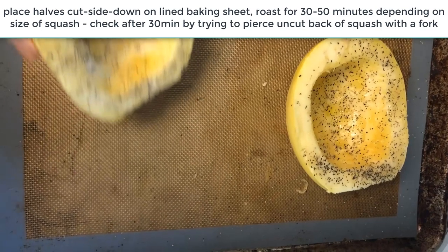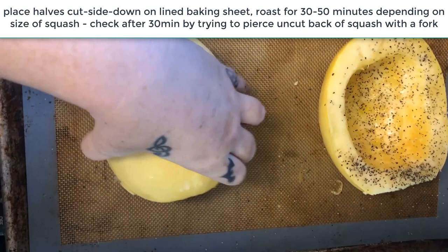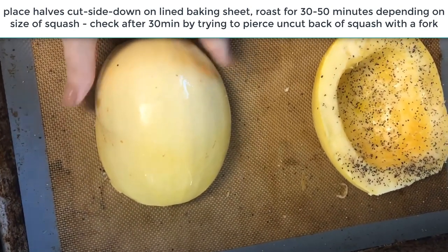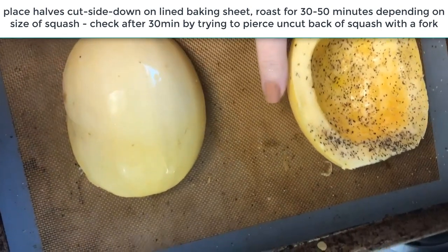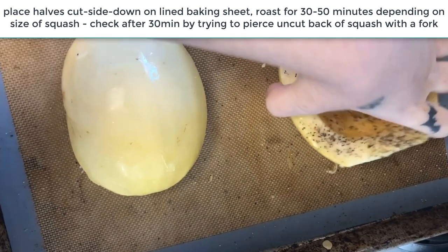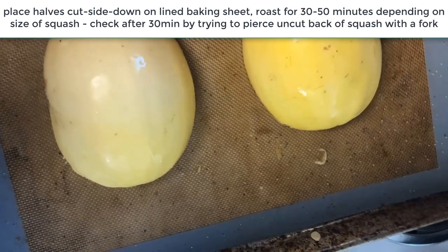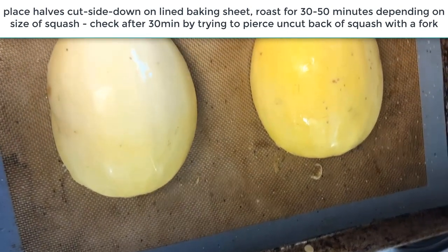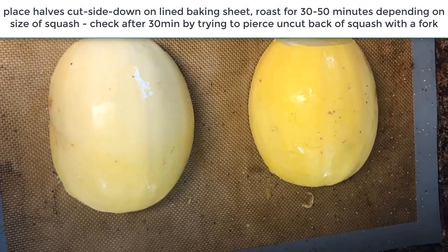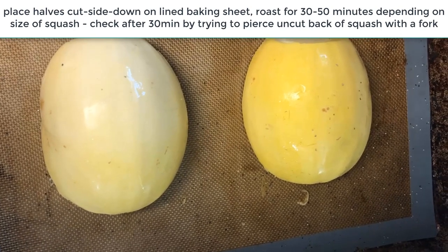Flip the squash halves face down and roast them. Roasting time depends on size — for a medium to large spaghetti squash I go 40 to 50 minutes. Around the 40-minute mark on a larger one, pull it out and stick a fork in the bottom to test how easily it goes through. If it punctures easily, it's done. These are small squashes so I'm only putting them in for around 30 minutes.